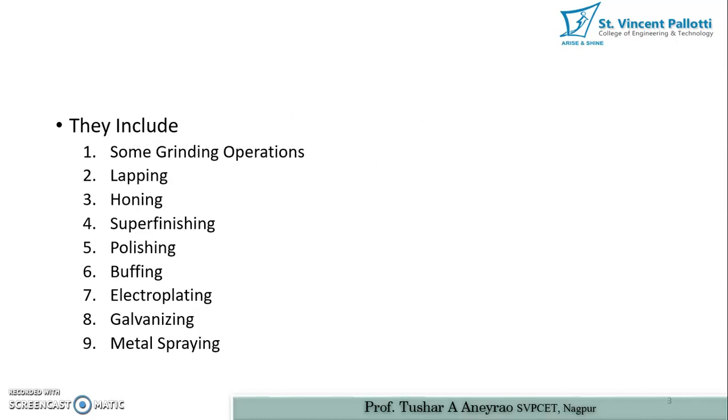What are the various super finishing processes? Some grinding operations — not all — are called super finishing operations. The processes listed in increasing grade of surface finish are: lapping, honing, super finishing or surface finishing operation, polishing, buffing, electroplating, galvanizing, and metal spraying. For example, whatever surface finish grade you get in grinding, a more fine surface can be obtained in the case of lapping operation.